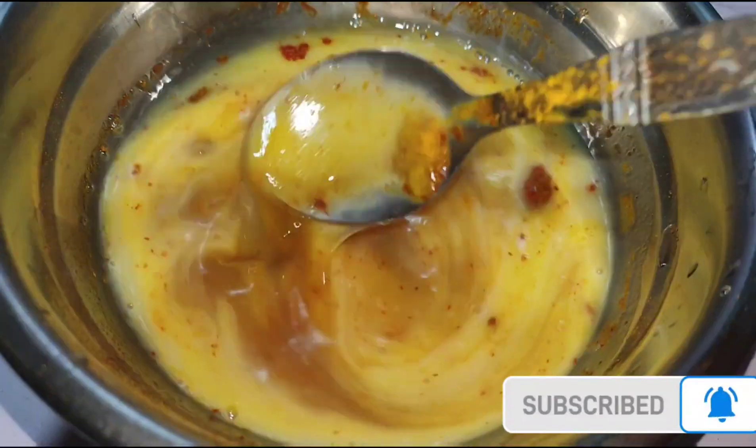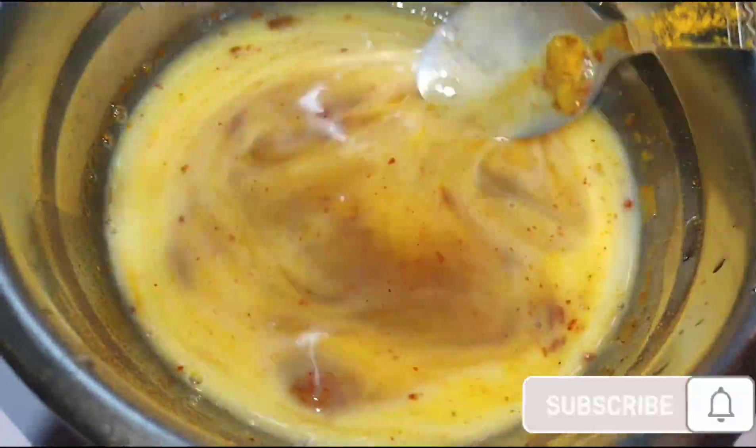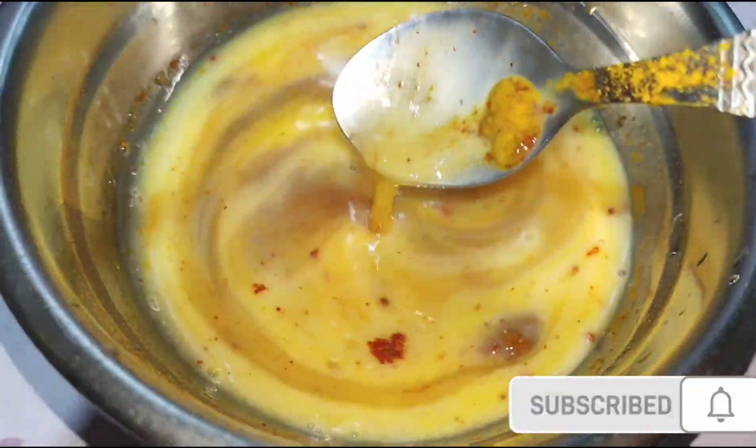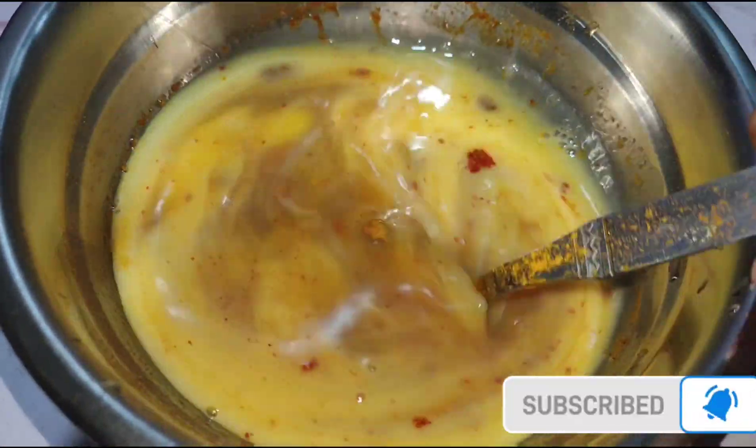I am making pepper with ginger, dhea, meat, chicken — I will add chicken sauce, chili powder and sauce.